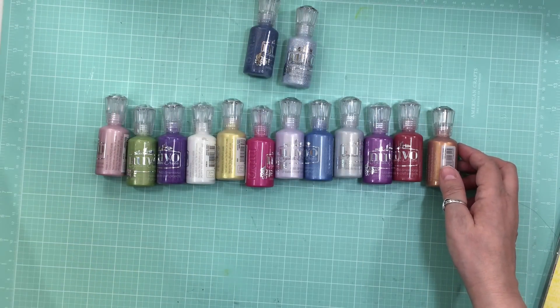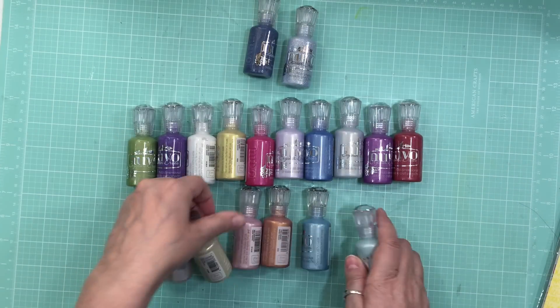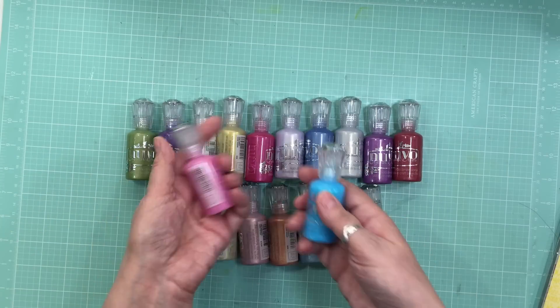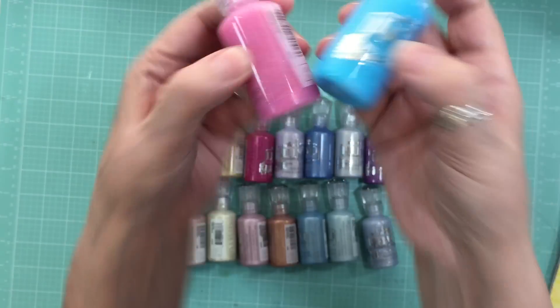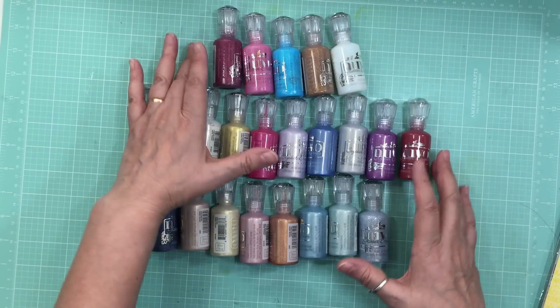I noticed that with all the colors I have, I still don't have a turquoise or teal, and that's a color I use all the time. So there are some with glitter in them and some that are metallic — those are the new colors I got.